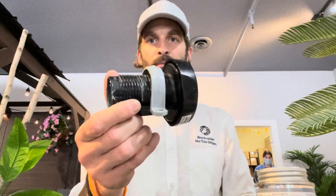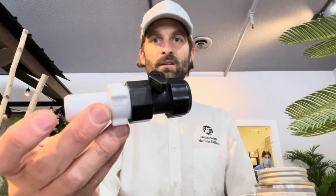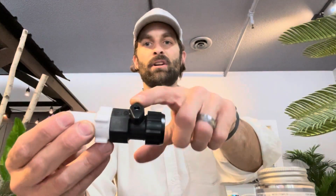Hello everyone, today we're going to show you how to remove your old Beachcomber drain and replace it with the new one that has been around now for a bit with the ball valve.